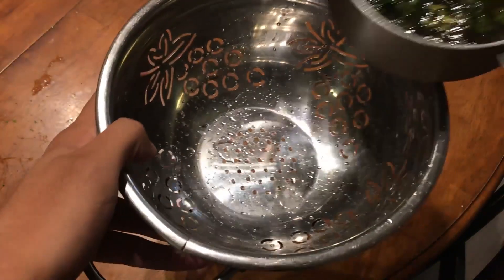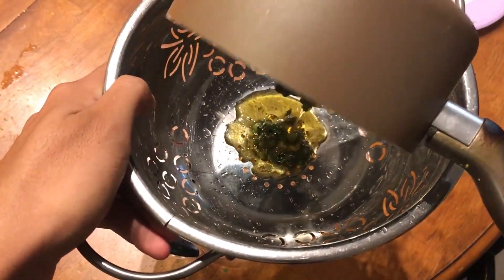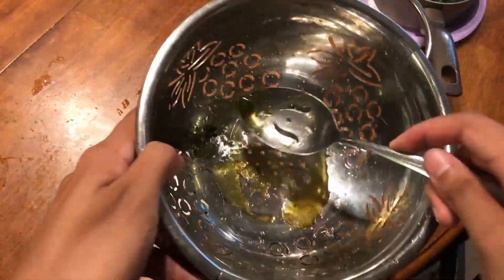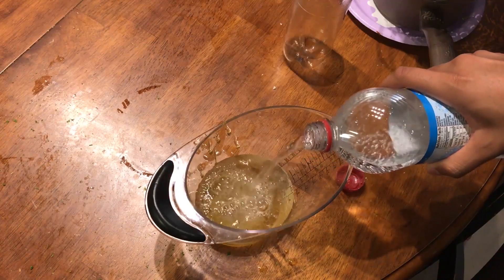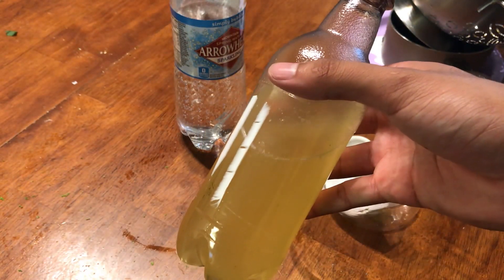Now we're gonna get a strainer. We're gonna put everything through the strainer — all the cilantro-y, lime-y goodness — into this measuring cup. I'm just gonna scoop it, and it actually was kind of tasty, not gonna lie. I took a little bit and chewed it, and it was pretty good. Did it smell like cola? Not really, but oh well. Then we're gonna add some of the sparkling water — about a cup and a half — mix it, put it in a bottle, and we were basically done.